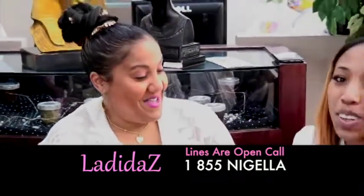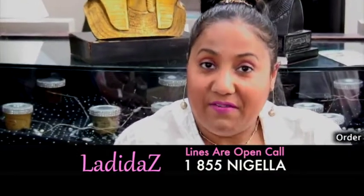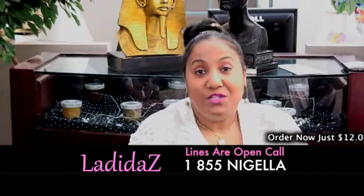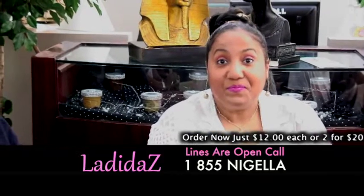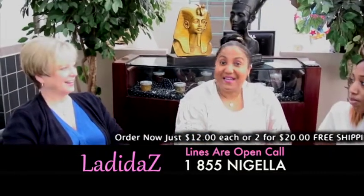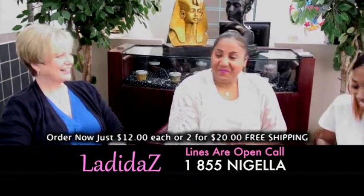Please give us a call. The number is 1-855-NIGELA. The prices are $12 for one or two for $20. Call now because that is a special introductory price. Operators are standing by — thank you for calling. Keep the phones ringing.